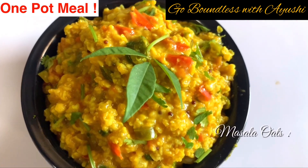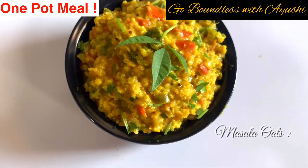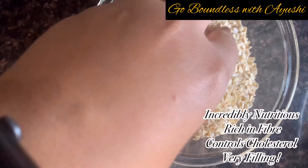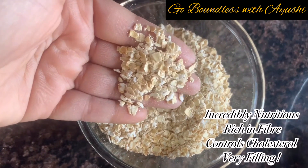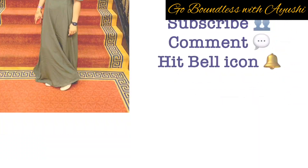Hello and welcome back to my channel. Today we will make a very easy and healthy dish called Masala Oats. Oats, as you all know, are incredibly nutritious — very rich in fiber, they control cholesterol levels, and are highly filling.